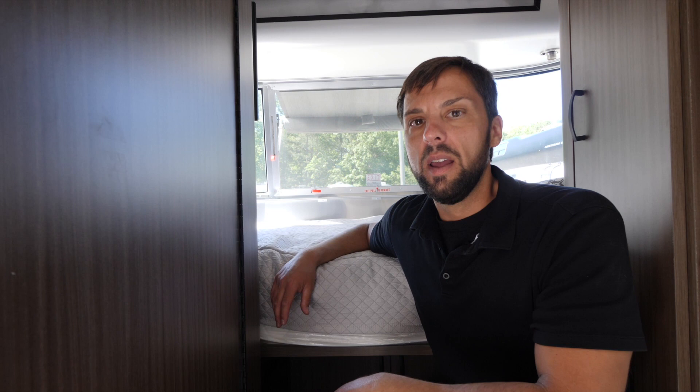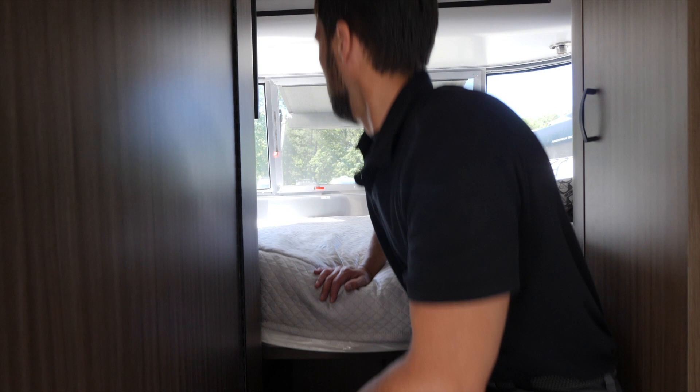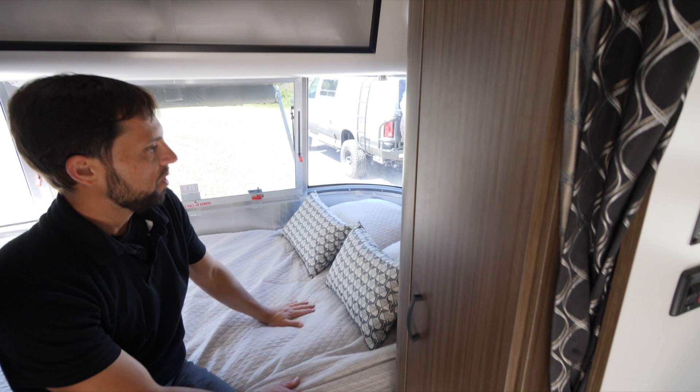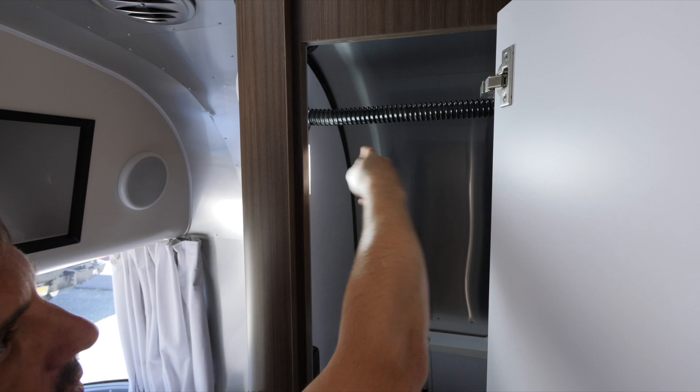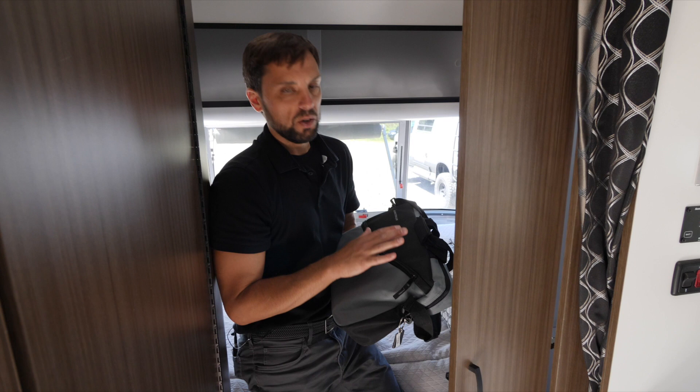The bedding comes with the trailer — core pillows for the pewter interior decor. The wardrobe has an interior light and a rod with grooves so hangers don't swing around. Inside there's the owner's bag Airstream provides, containing owner's manuals for all components, a travel trailer owner's manual, and a newbies guide — all three are recommended reading.